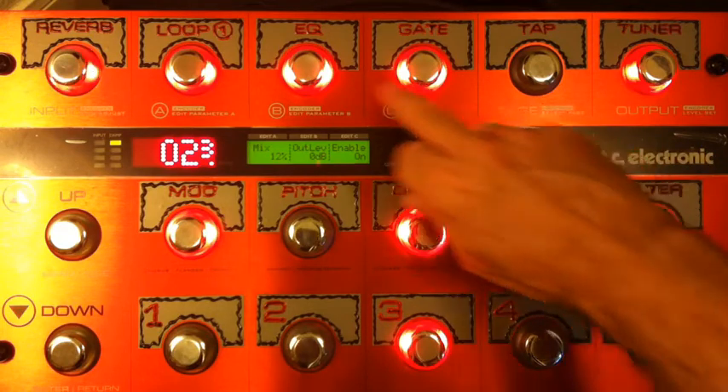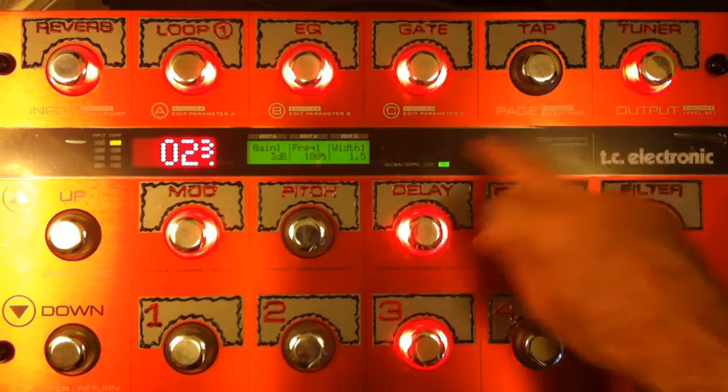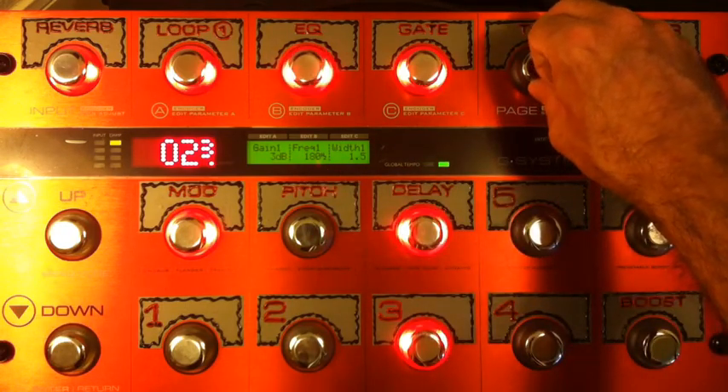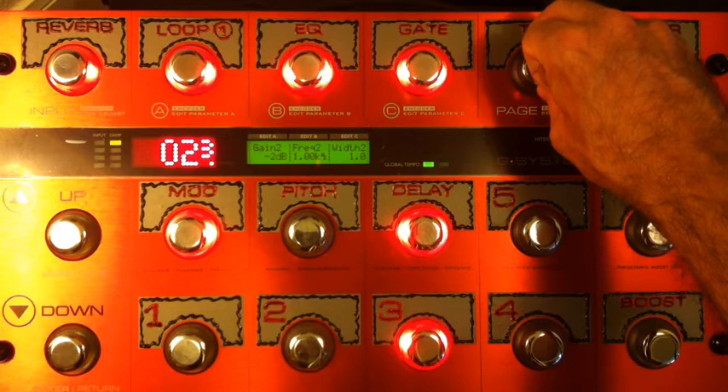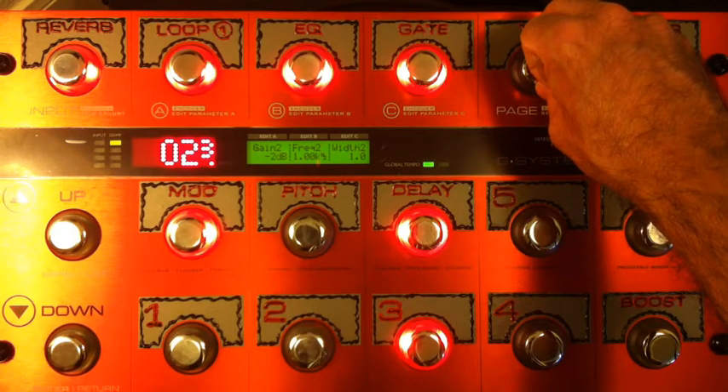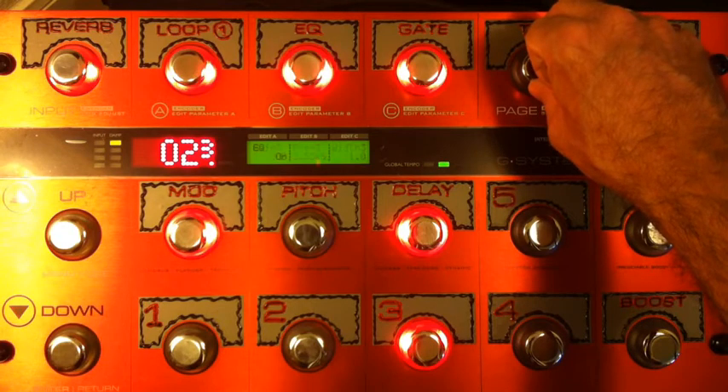The EQ I've used on this one: I'm boosting some low end — 3 dB at 180 Hz with a Q of 1.5 — and I'm pulling down some 1K by 2 dB. That's pretty much all I'm doing for the EQ.